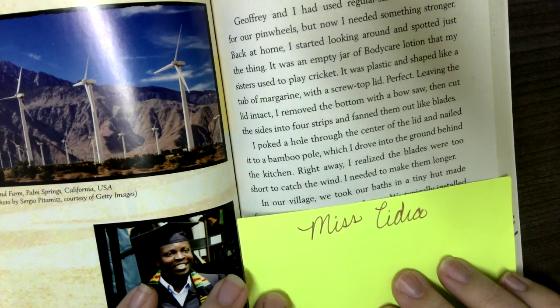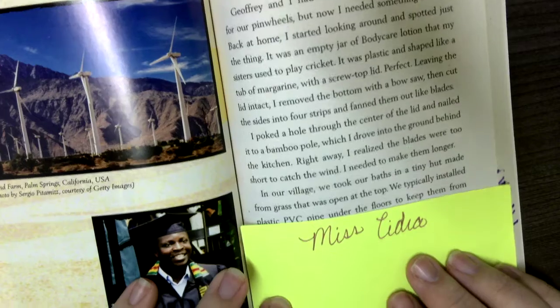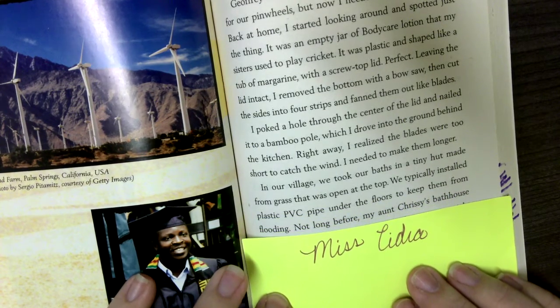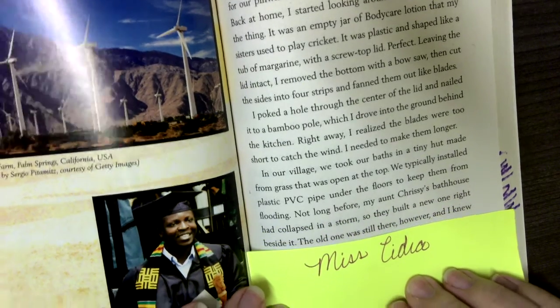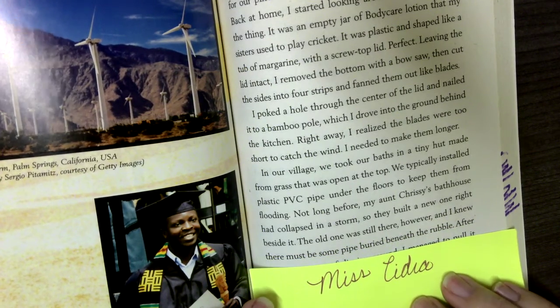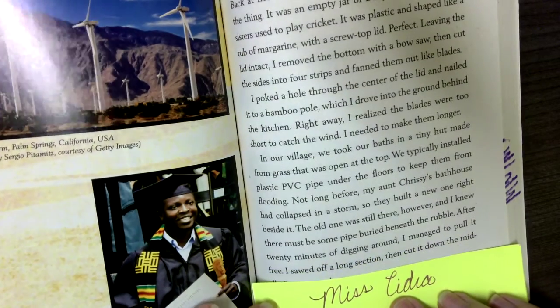In our village, we took our baths in a tiny hut made from grass that was open at the top. We typically installed plastic PVC pipe under the floors to keep them from flooding. Not long before, my Aunt Chrissy's bathhouse had collapsed in a storm, so they built a new one right beside it. The old one was still there, however, and I knew there must be some pipe buried beneath the rubble. After 20 minutes of digging around, I managed to pull it free.